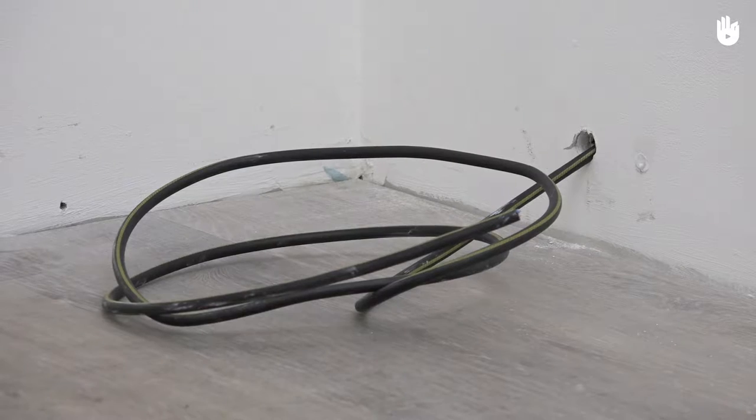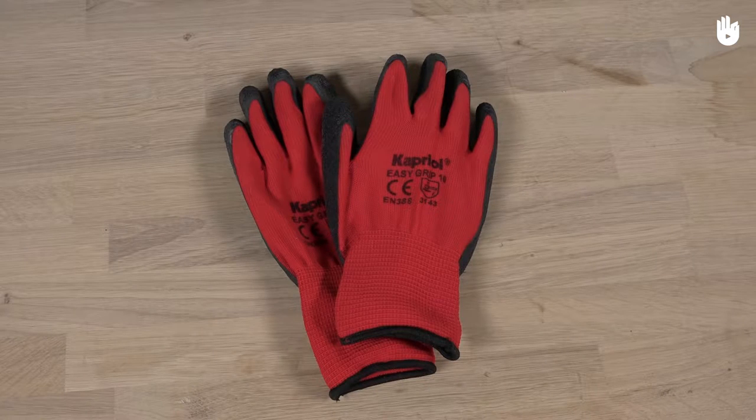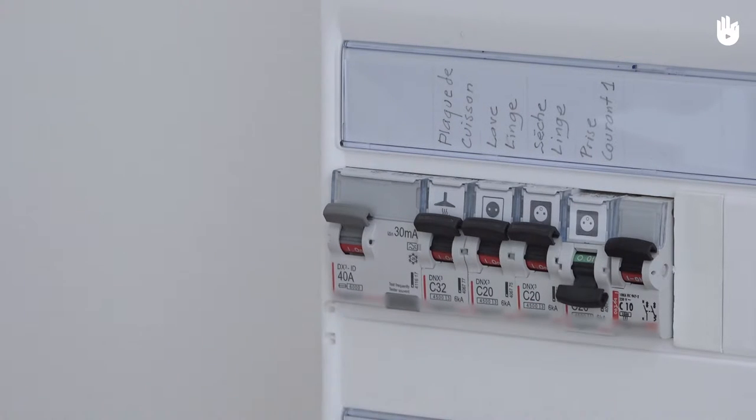For your safety, remember to wear safety goggles and gloves. Before this electrical intervention, please turn off the power for the network concerned.